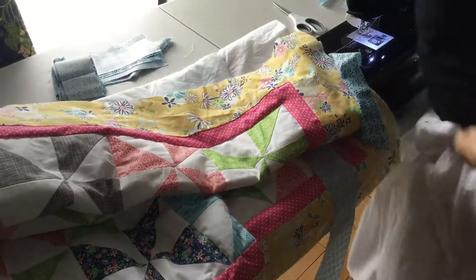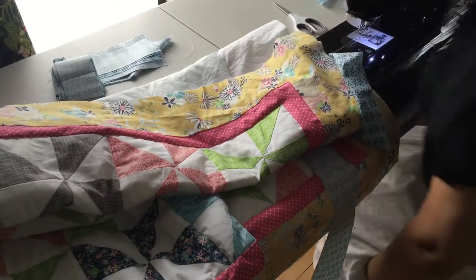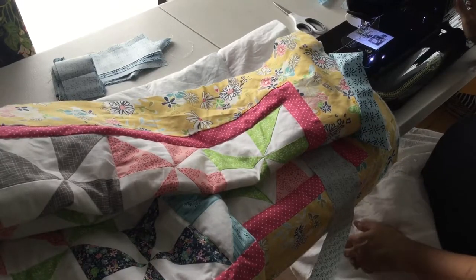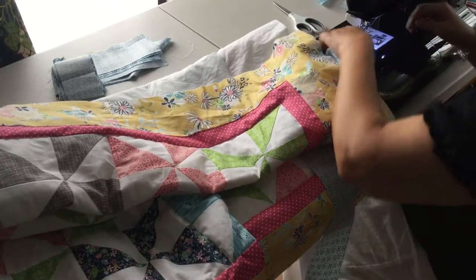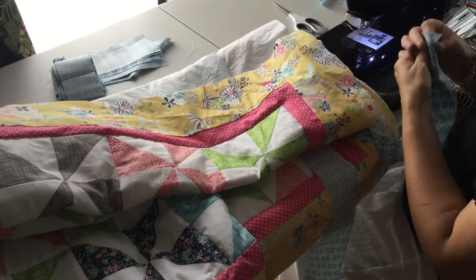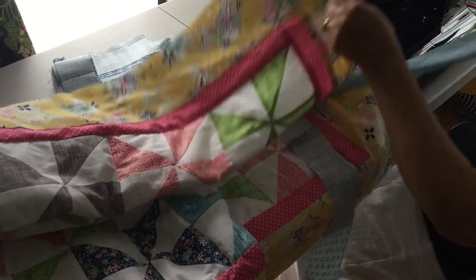I'm gonna use a 2.4 stitch length on my machine. I have a walking foot on my machine, which will help with the thickness of the quilt.